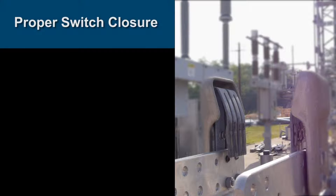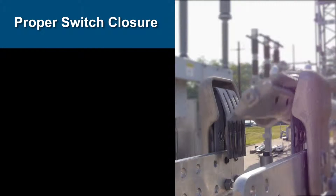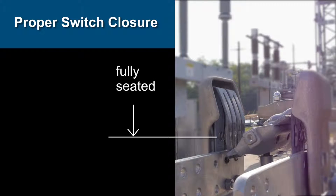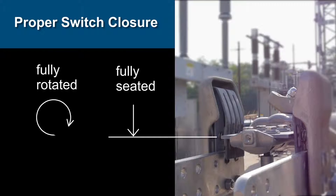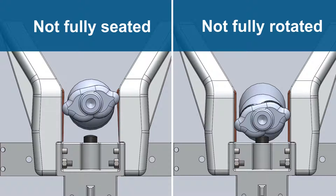To understand this problem, we need to look closely at the switch operation. In order to create a durable, low resistance connection, the blade must be fully seated in the jaw and rotated, so that proper contact pressure is created between the jaw and blade. If the blade is not fully seated or rotated, a damaging high resistance connection will be formed.